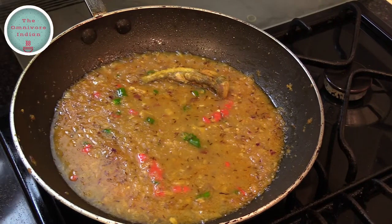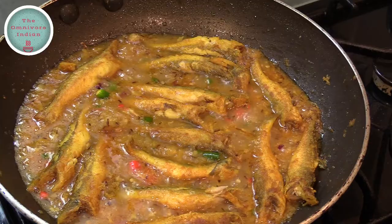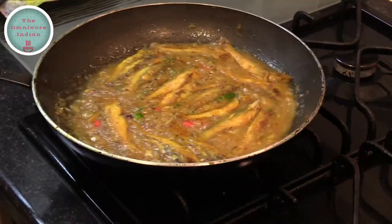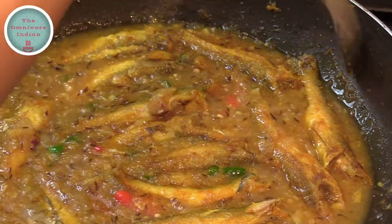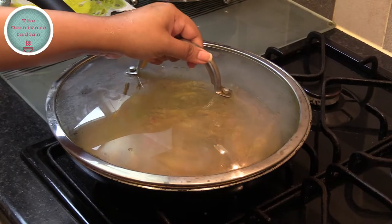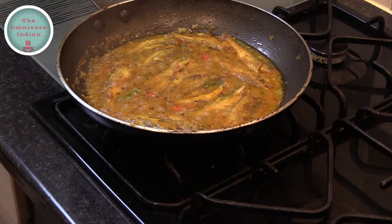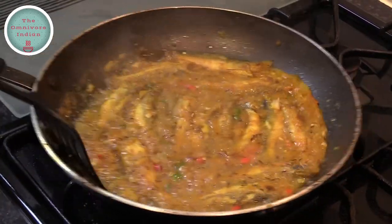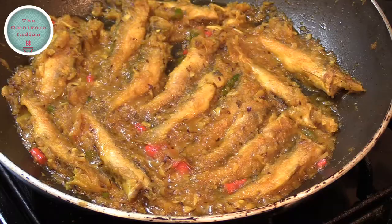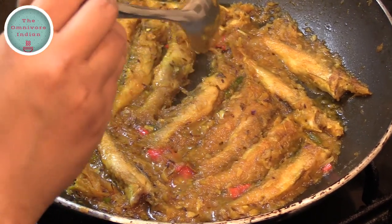Now it's time to add the Topshay fish into the pan one by one. Bring the pan to a boil and give it a good shake to settle things. Put the lid on and cook on low flame for 5 minutes. After 5 minutes take the lid off — you can see that the fish has cooked through, the water has reduced, there's not much gravy left, and the masala is sticking to the fish.